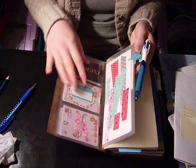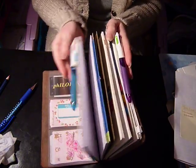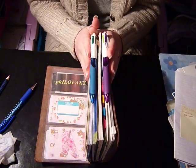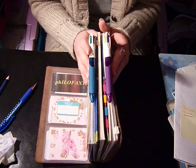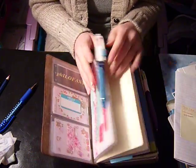I've got my Bic 4-colour pen — both of them: the blue, black, green and red one, and the purple, light green, pink and light blue one. They're both on Loktu pen loops.